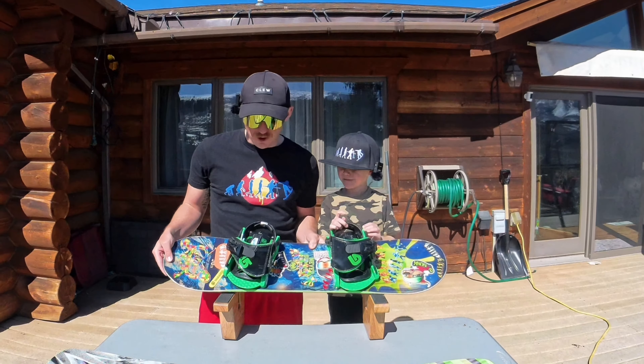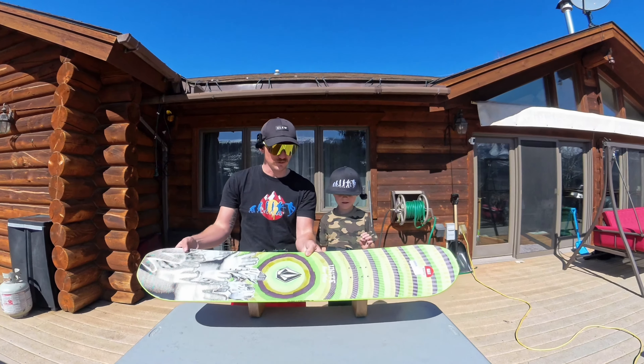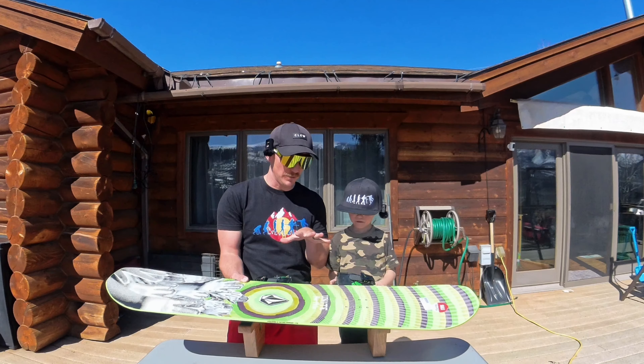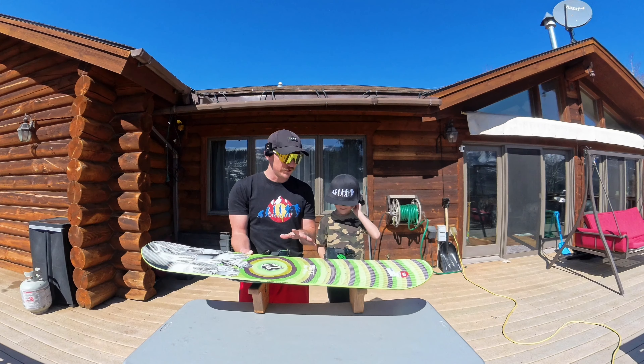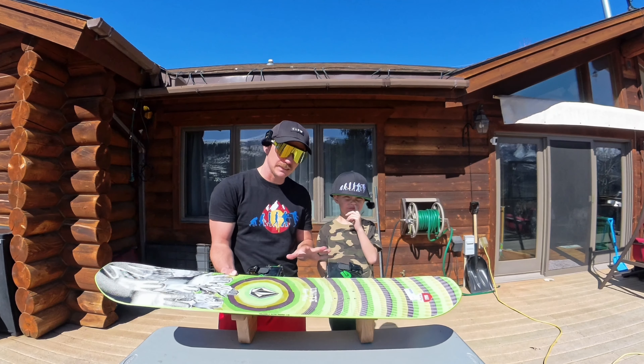My son Roman's snowboard is too small for him and it's time to upgrade it. We got this new little Volcom snowboard that looks super rad for him. I'm excited and we are going to set him up on this board. I thought what a great video to show you guys how to set up a kid's snowboard so they can go out and have the sickest time on the mountain.